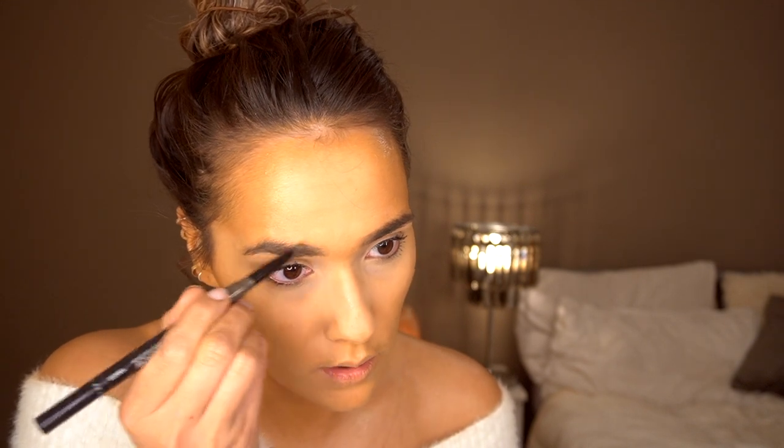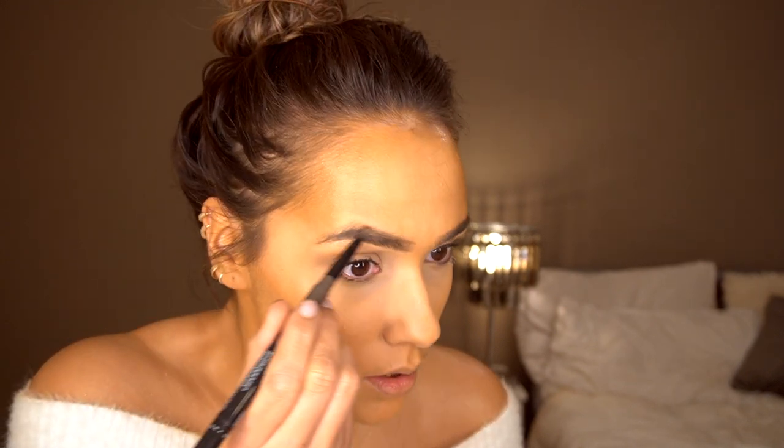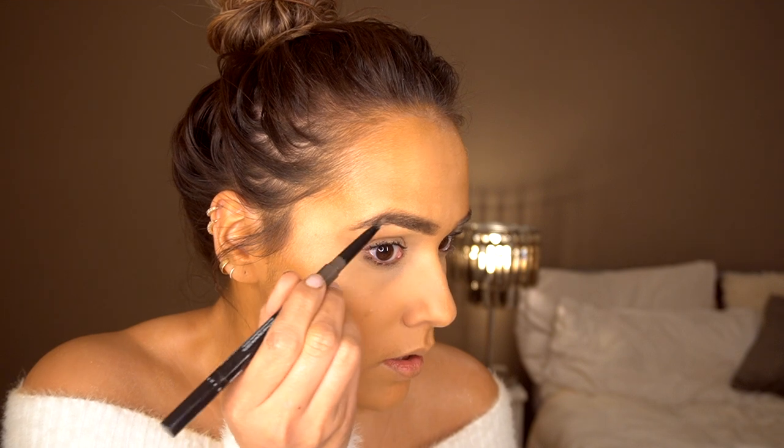I'm then just going to take the Primark 3-in-1 Brow Precision Pencil and Powder and quickly do my brows. I love this product because it's just so easy to quickly fill them in — and then Bob's your uncle.